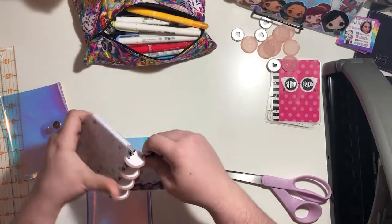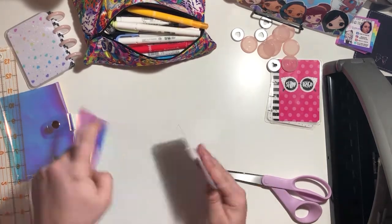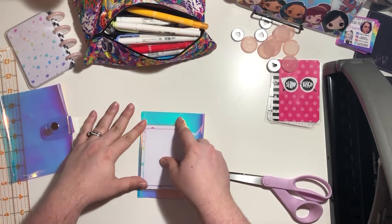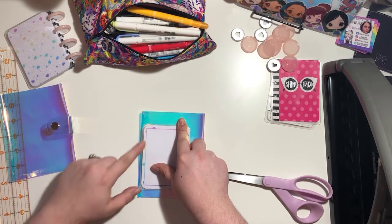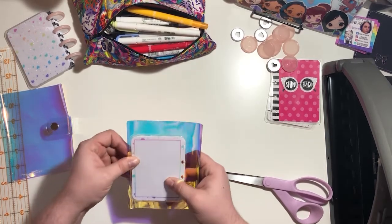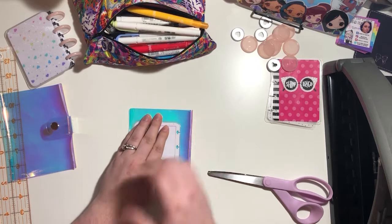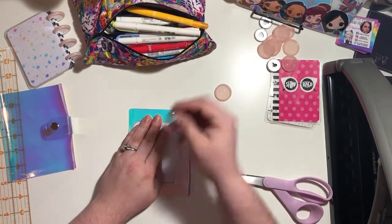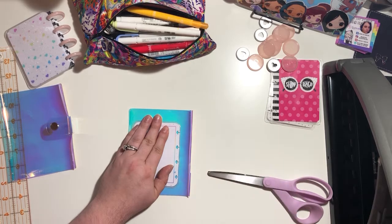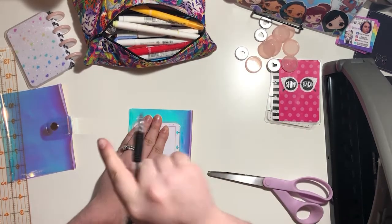Take whatever cover you have and remove it to use as a template. This is my front cover - I'll flip it over and line up the edge. I'm going to leave a little bit of space past the edge so I'm not cutting it super flush, so there's a little extra coverage around the whole thing. It doesn't matter if you're using mini discs or one-inch discs, because this plastic is going to be punched directly onto the disc - there's no trying to figure out wrapping around.